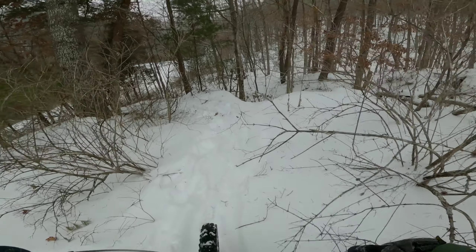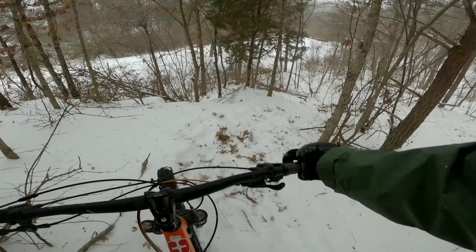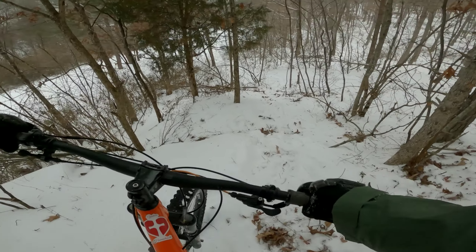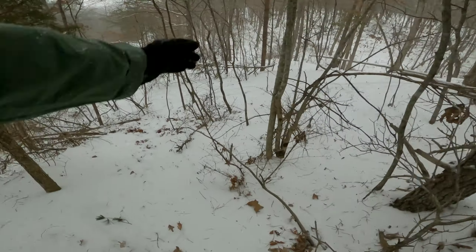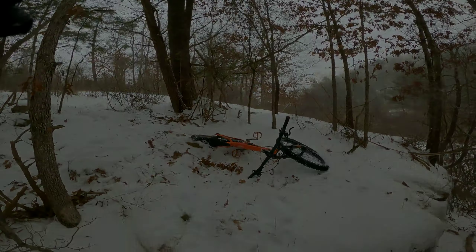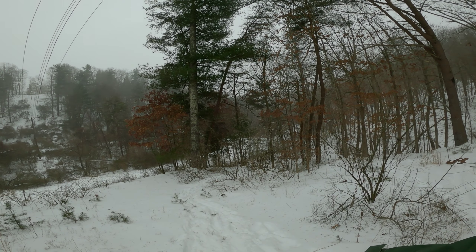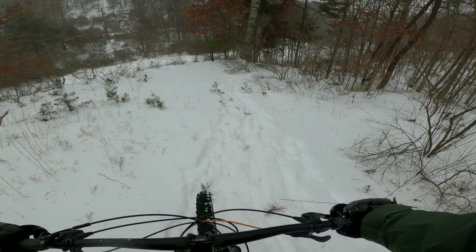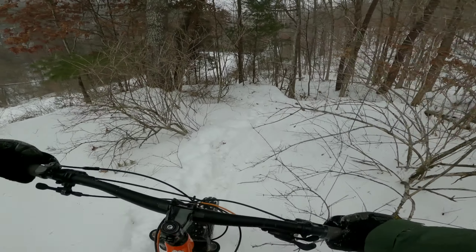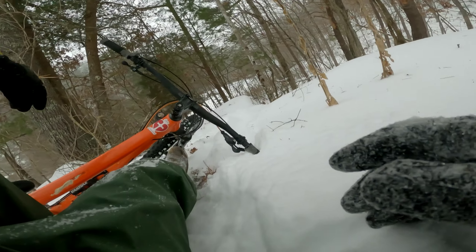So slippery — I need a better tire pressure to begin with. So what have I learned on today's escapade? Two things actually: this bike does not pedal well in this stuff, and these conditions are not even suitable for this — brilliant!